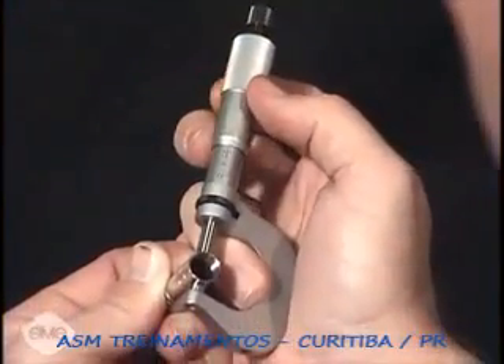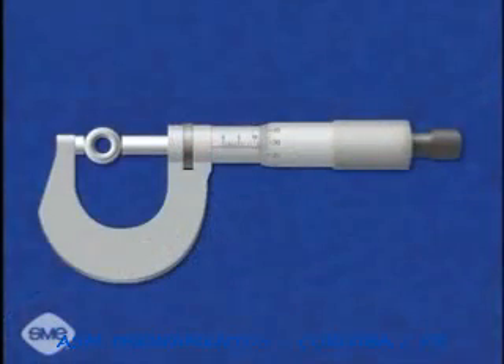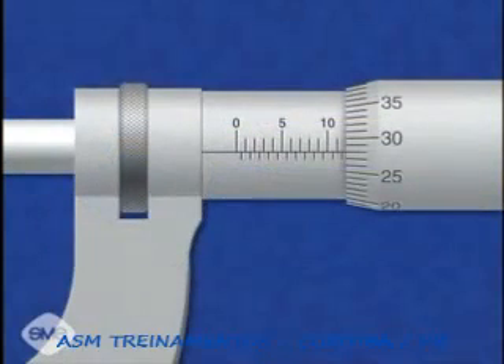The thimble is rotated and the spindle advanced until the feature is held between the anvil and the spindle face. To read this micrometer, add the number of millimeters and half millimeters visible on the sleeve to the number of hundredths of a millimeter indicated by the thimble graduation,